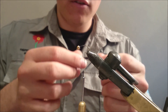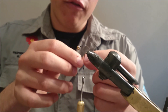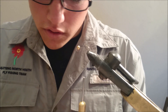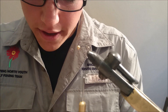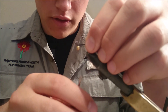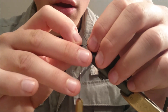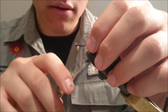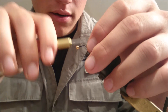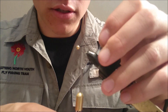You can see this here — this is a dyed goose biot. We are going to use two of these on the back, finding them in equal proportion. We take two of those and tie them on one by one. I prefer doing this so I can build up my body more accurately. Tie it along the side of the shank and tie it up to the head, then cut it off as long as it is to the side.